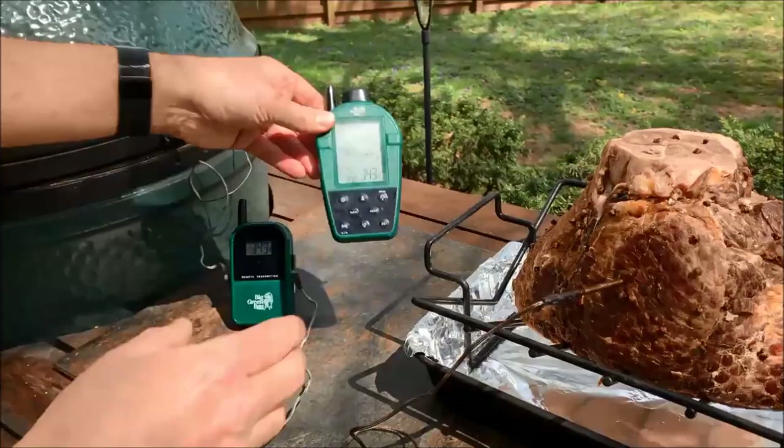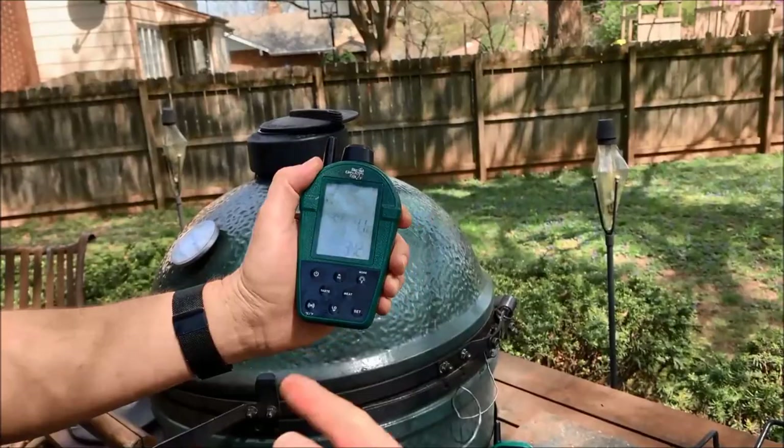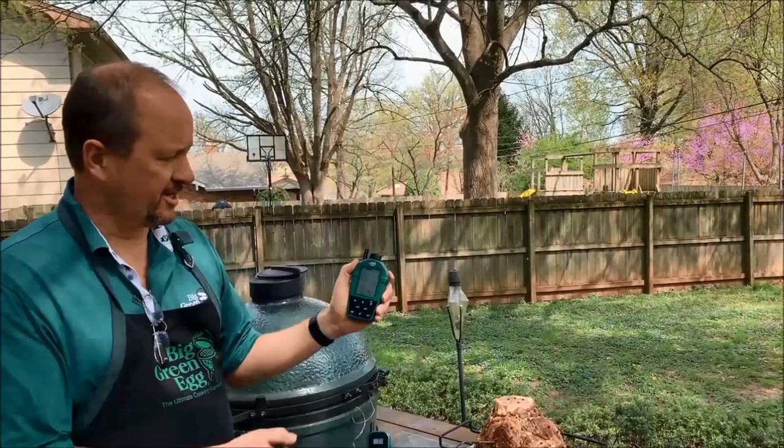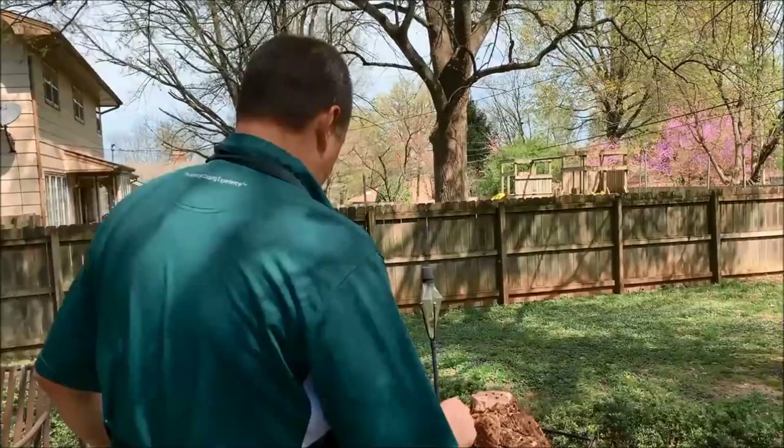The thermometer is reading 342 in the egg and 41 degrees in the center of the ham. Ham is already cooked — we're just warming it up — so we're shooting for an internal temperature of about 140 degrees. This transmitter has a 300-foot range so I can watch both probes from anywhere in the house. We'll go ahead and put the ham on.